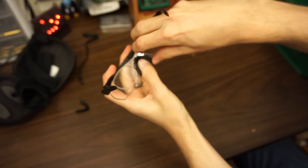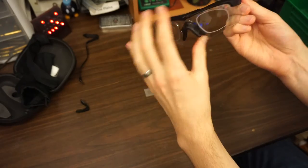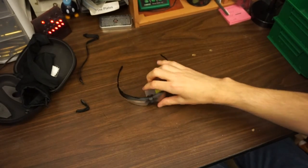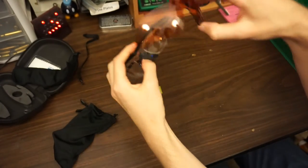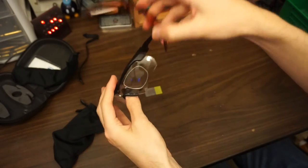I usually swap lenses before a match depending on how sunny or cloudy it is that day. With a clear lens you can clearly see the RX insert. The copper hides it a little bit, but you're still going to look like a bit of a weirdo. The gray lens with the RX insert pretty much hides it.